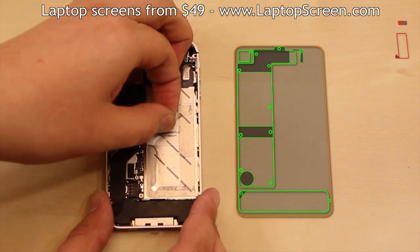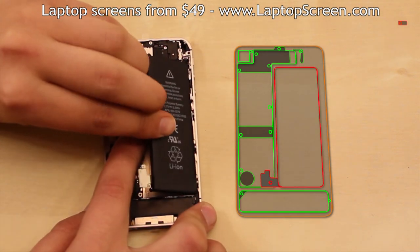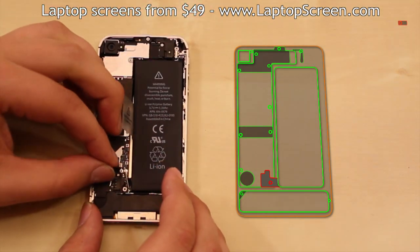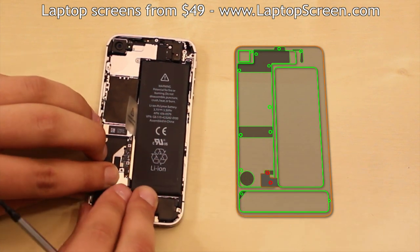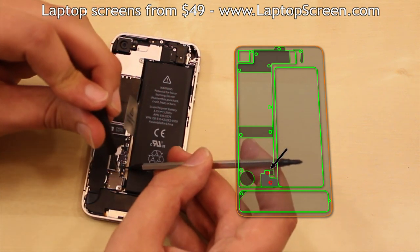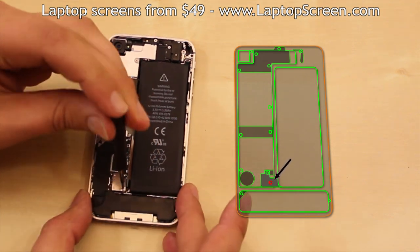Reinstall the battery, making sure it is properly in place and the connector is aligned. Insert the grounding piece under the battery connector as it is held by the same screw. Replace the mounting screw while keeping the grounding piece properly aligned with a pick or a flat screwdriver. Replace the final battery screw.